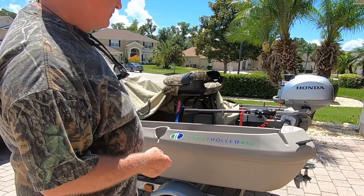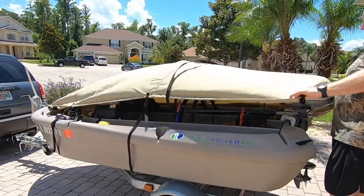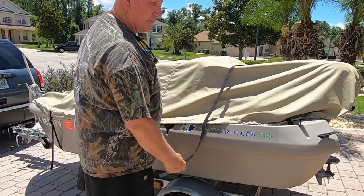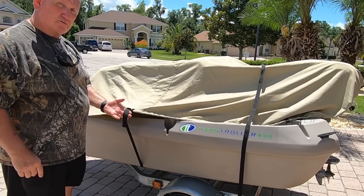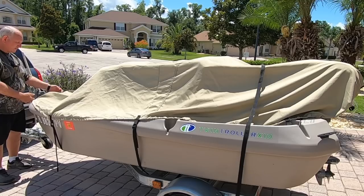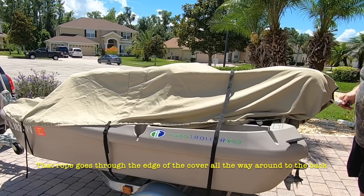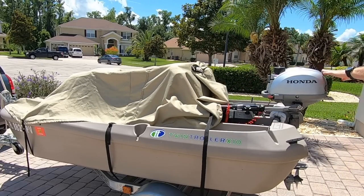Let me show you a little bit about how this cover works. I'll stretch it out — the cover roughly fits over the boat, but you can see it kind of flops around. You need a way to secure it. There's a strap that goes around the hull in the back, a strap around the hull here, another one here, and a rope that comes around the nose and catches on the front.